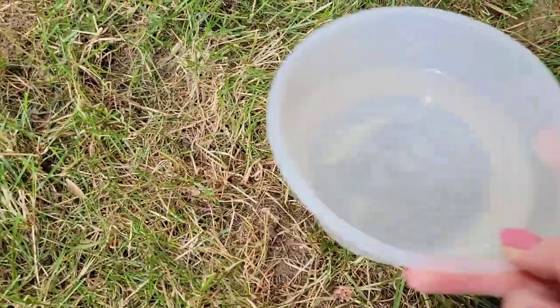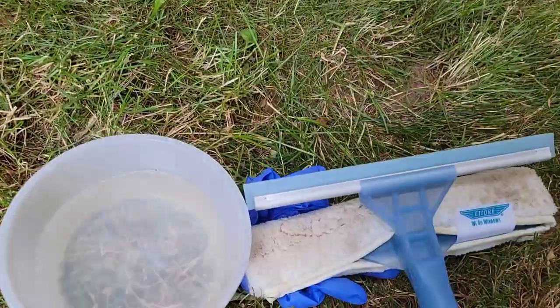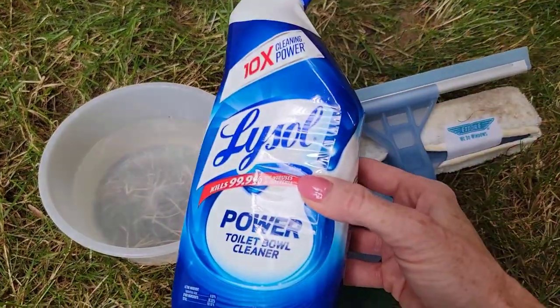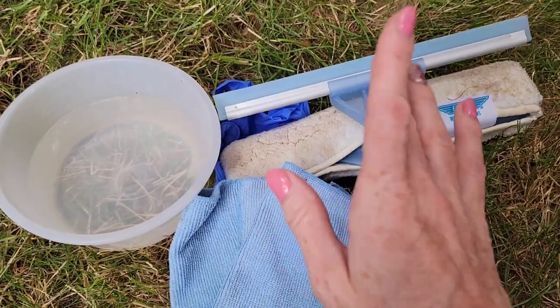For this cleaning project you are going to need a bowl full of clean water, some rubber gloves, a squeegee, a scouring pad, a microfiber cloth, and finally toilet bowl cleaner. This is what is going to get your hard water stains off of your windows.